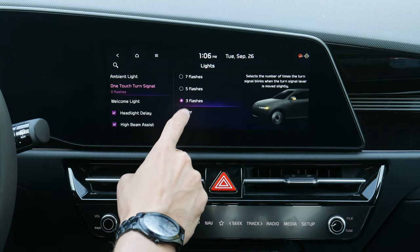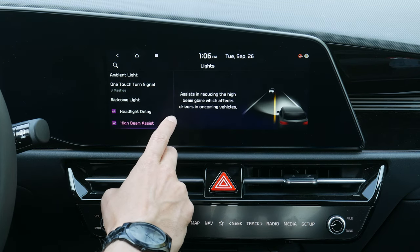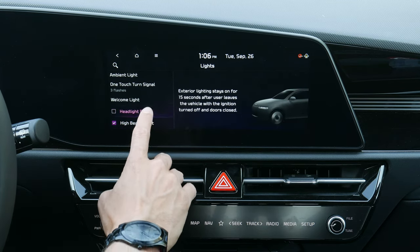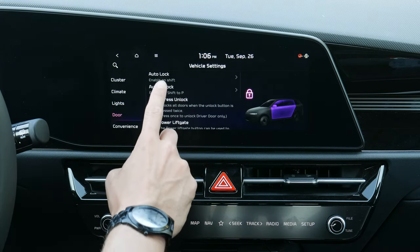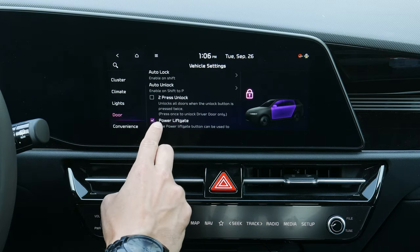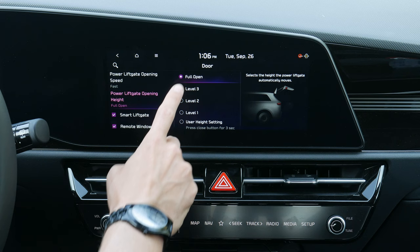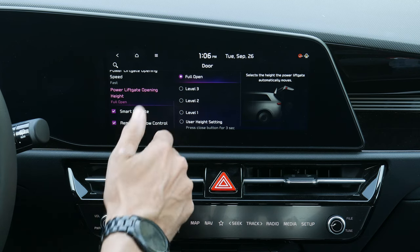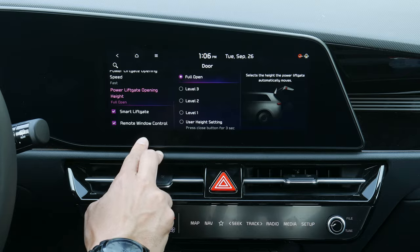For lights, there's ambient lighting inside the vehicle — you can adjust the brightness, color, link it to drive mode, or have it dim automatically when dark. Turn signals can be set to three, five, or seven flashes. High beam assist dims your high beams for oncoming traffic and turns them back on. Headlamp delay keeps the lights on after locking. Door settings let you configure auto-lock behavior, and there are two speed settings and height settings for the power liftgate.